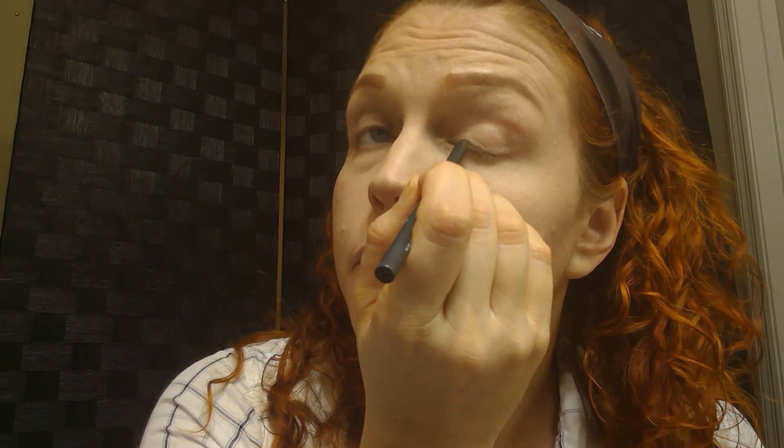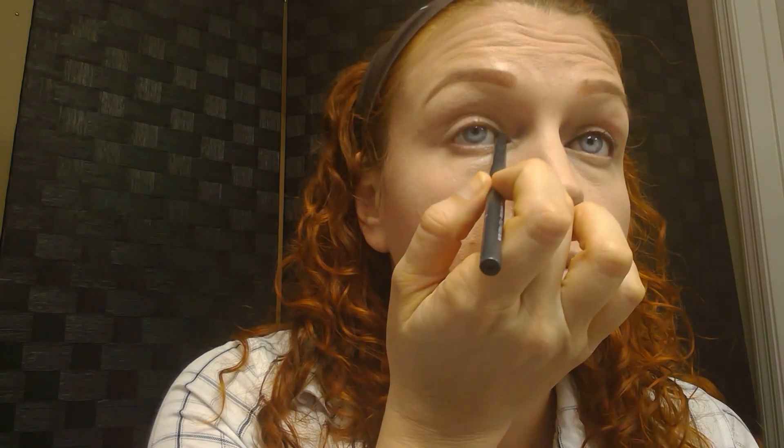After this, I am going to go off camera and do my eyebrows. I did do a mixture with the NYX Micro Brow Pencil in Ash Brown and Auburn, which I ended up liking a lot, and then I carved out my brows.